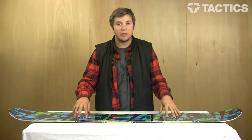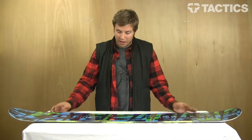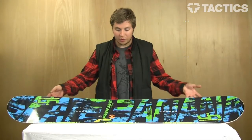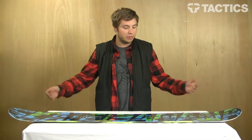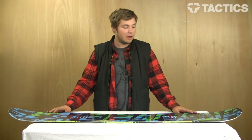These boards are all manufactured in Washington, right by the Canadian border, by snowboarders. They grow all their own wood, the plant runs off biodiesel and wind power, and they're extremely committed to the environment.